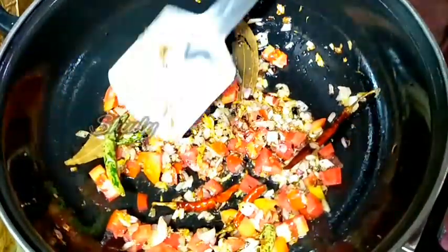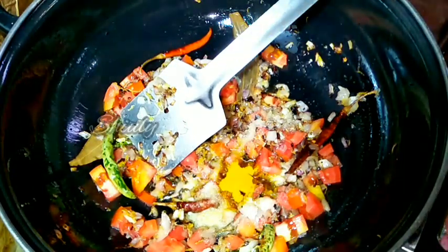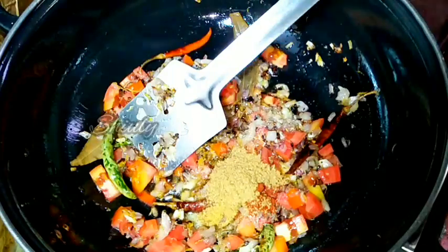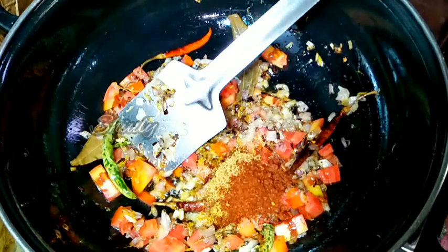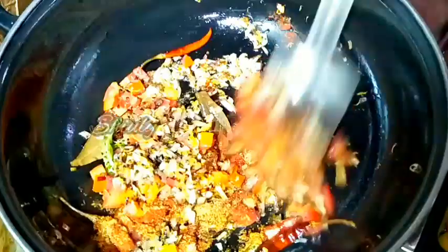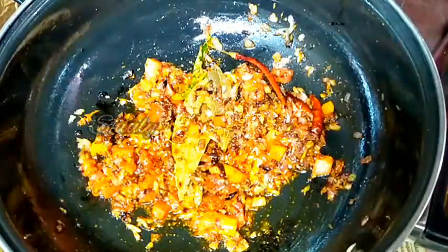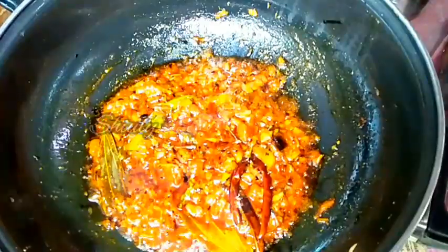Now we have to add some spices. First I am adding salt to taste, half teaspoon of turmeric powder, red chilli powder according to taste, and half teaspoon of coriander seeds powder. I am also adding 1 teaspoon of kanda lasoon masala — it is actually a Maharashtrian spice mixture; if you don't have it then skip it, there is no problem. I am adding half teaspoon of garam masala. We have to mix everything nicely. My spices mixture seems very dry so I am adding some water. After adding some water I have to mix everything very nicely again. Now I am going to cover the pan and cook the spices until the tomatoes are nicely soft and oil is released from the spices mixture.